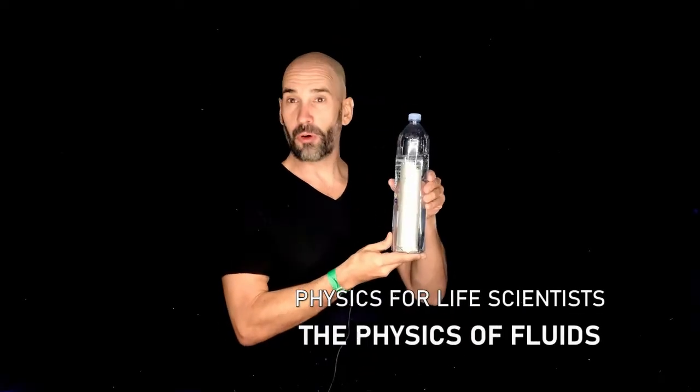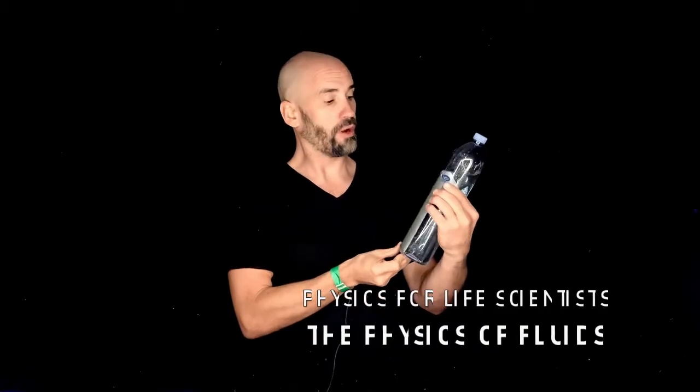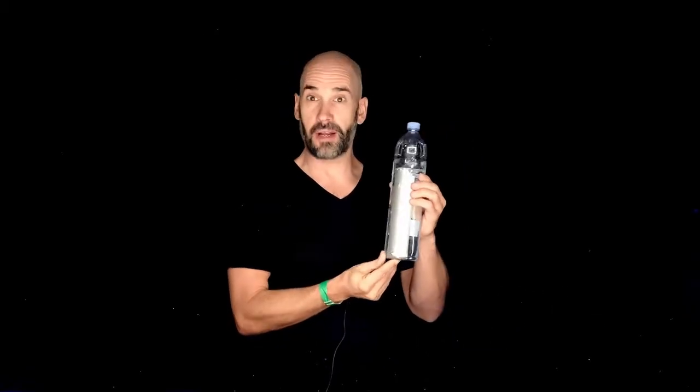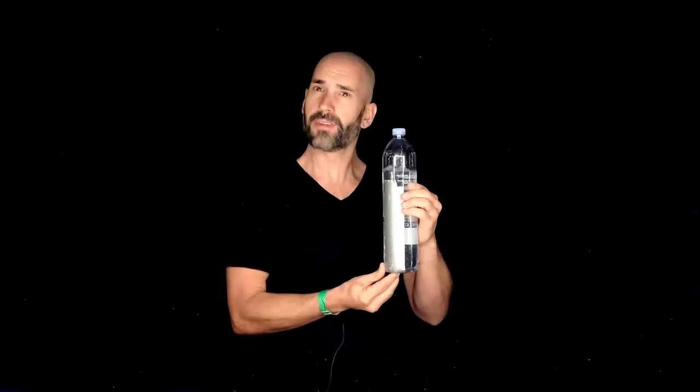As promised, I'm here with my three-hole water bottle. It's really a magical water bottle because this water bottle can teach us a lot about fluids and a lot about the stuff that we're learning in this chapter. Let me show you how.